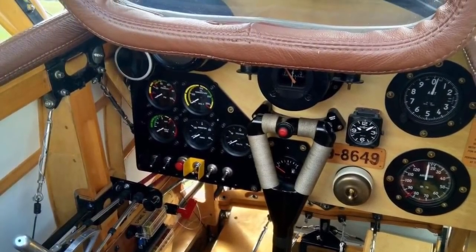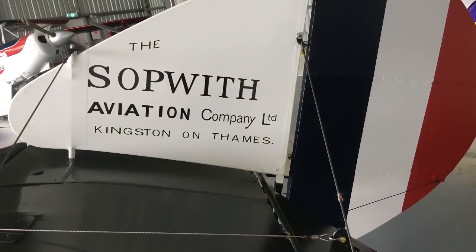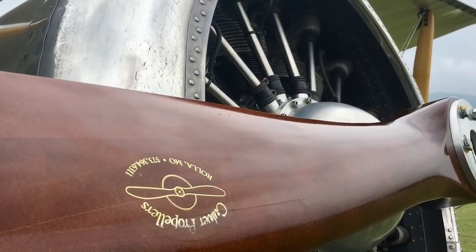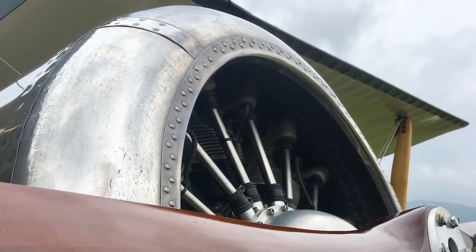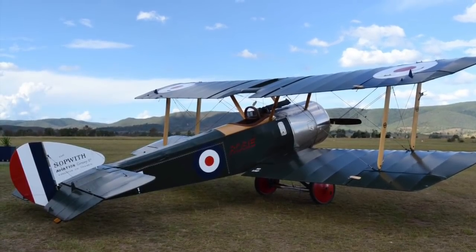So far it's running really nice. We've got about five hours on the aircraft now and it's starting to really perform. Learning how to operate a 100-year-old aircraft design has been a bigger learning curve than any of us anticipated. We're getting there now — really steep learning curve, but boy, we've learned a lot.